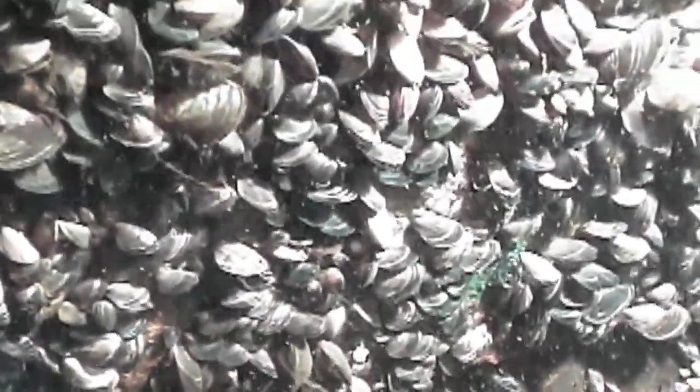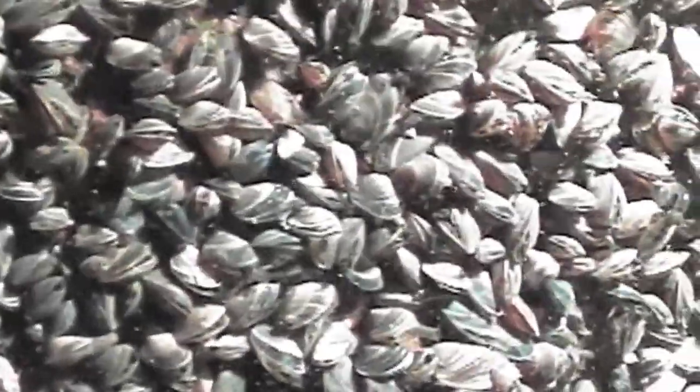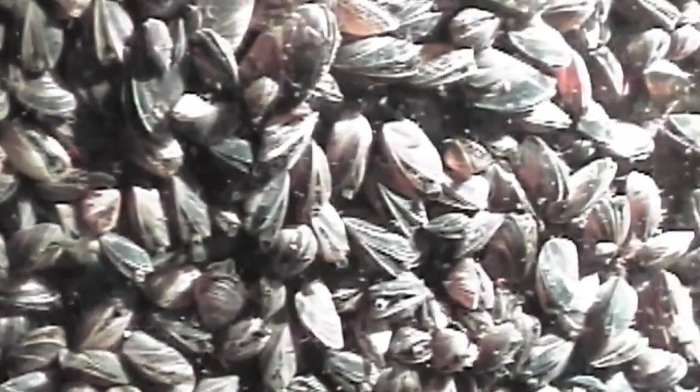Now we're going to hear from Chief of Fisheries Dr. Mike Bednarski, who is going to go into a little bit more detail about why you should never release your aquarium organisms into the wild.